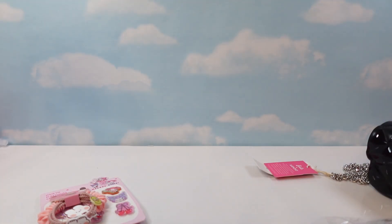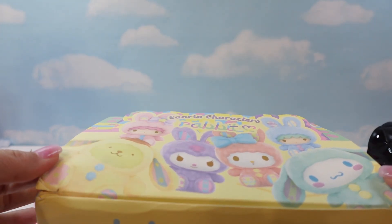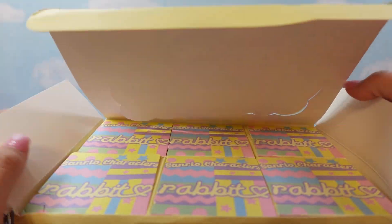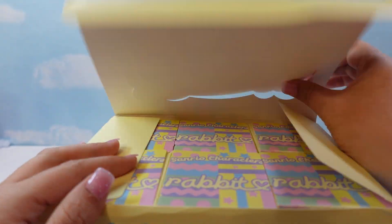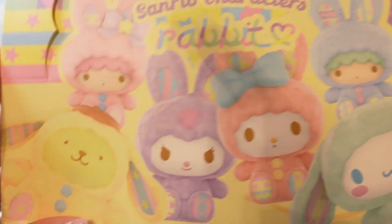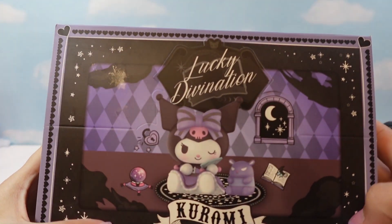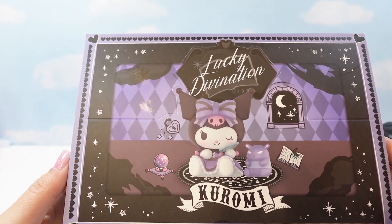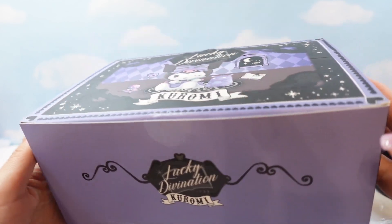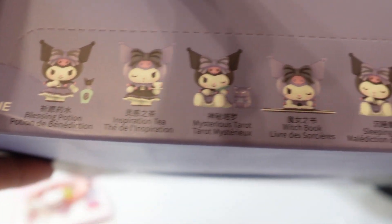My big purchase for a future video were these blind boxes — Sanrio rabbit blind boxes. I got a full set of Sanrio flopped characters. They look so cute, so we're going to open those in a future video. I also got a Lucky Divination Kuromi set that we'll open. I thought it was nice and spooky for Halloween week.